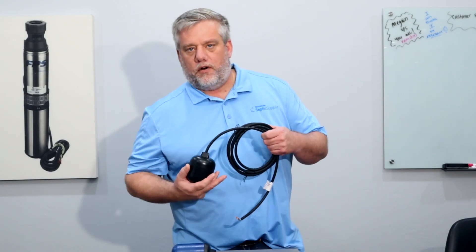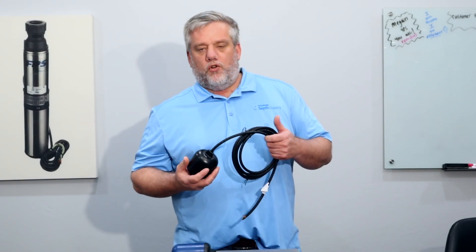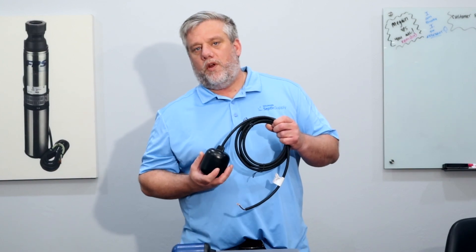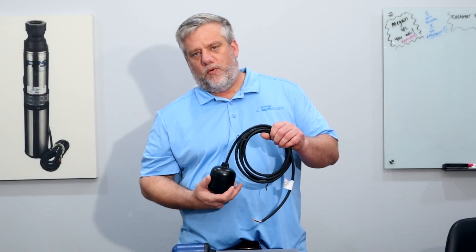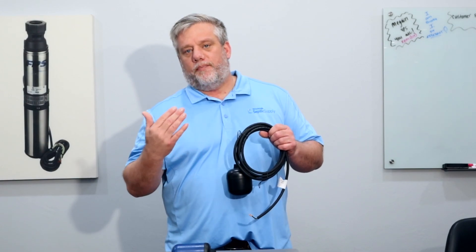There are floats out there that are cheaper but only rated for 8 amps or 10 amps, and you'll experience problems with those. The number one thing you want to do is look for the amp rating on the float switch. There's a lot of confusion on that — people wonder why it only lasted six months. Well, that's probably because the float switch bought with it is not rated for the same amperage as the pump.